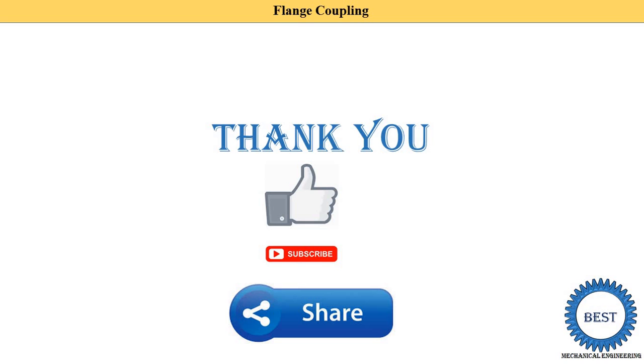Thank you for watching this video. If you learned something, please like the video, subscribe to my channel, and don't forget to share it with your friends.